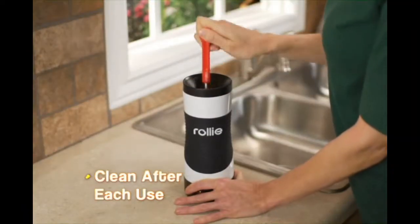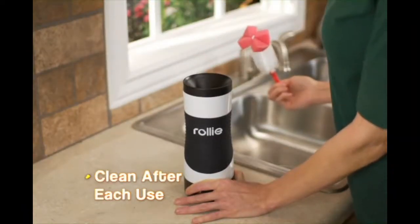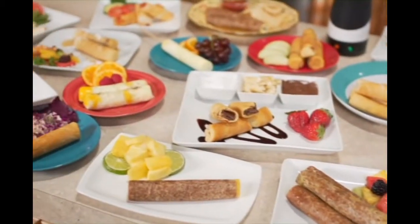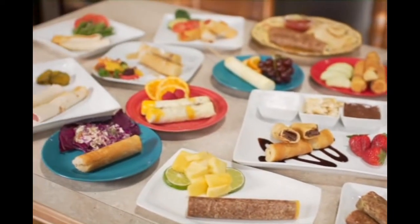Clean the cooking chamber between each use of different recipes. Enjoy and get creative with all the wonderful recipes you can create with your Rollie Egg Master.